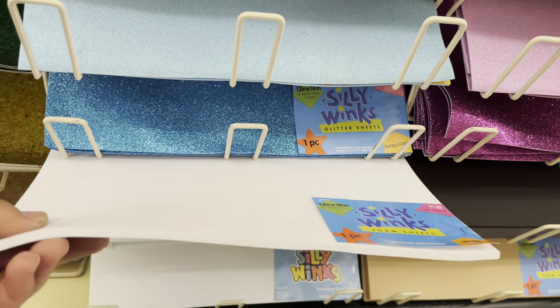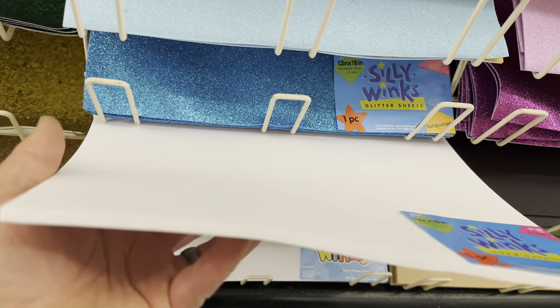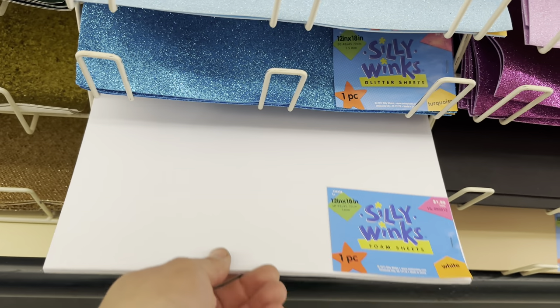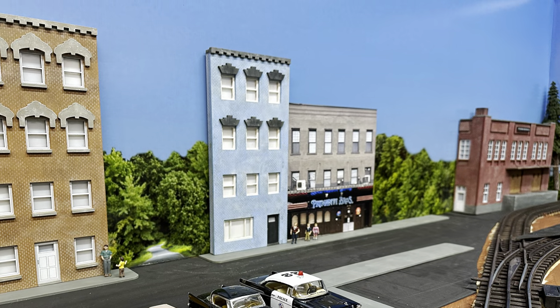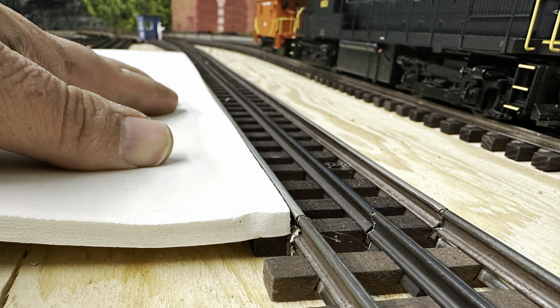They even have thicker white ones which are good for creating curbs for sidewalks, or bases for your buildings, around your engine house and maintenance facility areas. Here's a scene I'm working on right now with the black foam used for the roads - it looks great. The white thicker foam matches up great to the height of the rails for O gauge.